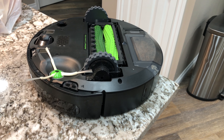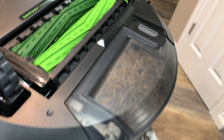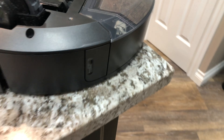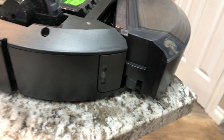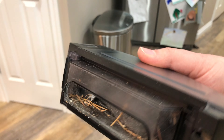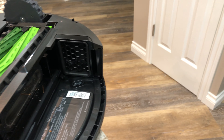We finished the first mission. I told you we had pine needles — look at that bin, it is completely full on its first cleaning of basically half the first floor of our house. You can take it out and see how packed it is. Wow — it looks like it did a lot of pickup. The floors look great.